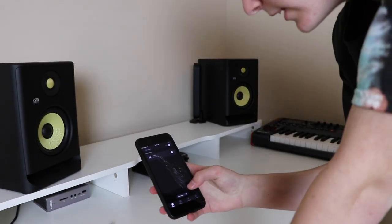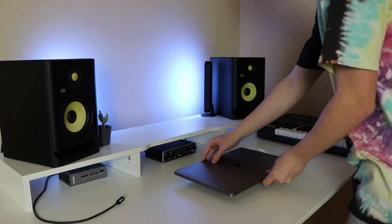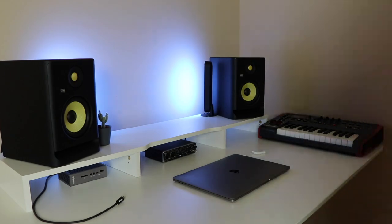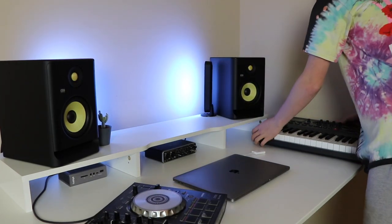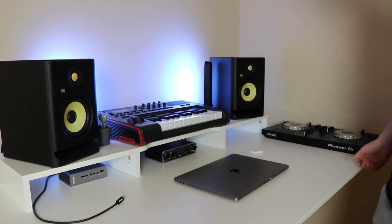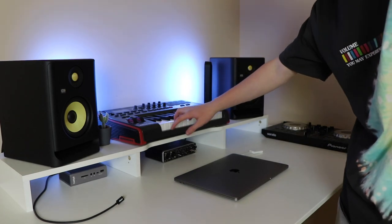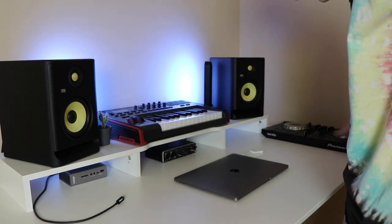Let's check in with the app and see — yeah, this looks nice. Alright, I think we are done for the most part. As you guys can see, we got the MIDI up here and the DJ controller over here. Alright guys, my desk is finally done. I got everything set up, and I just wanted to basically show you guys everything that I put on it. So I'm going to start off with the white desk that you guys obviously saw me get in this video.